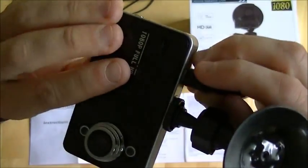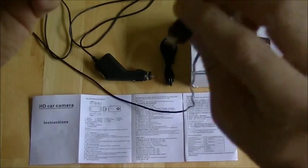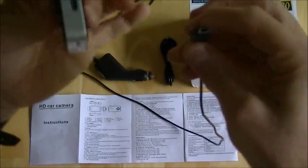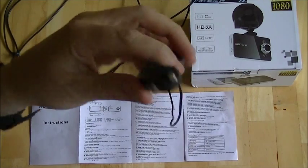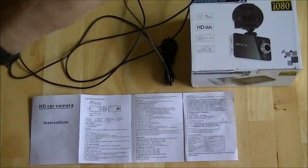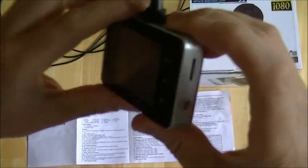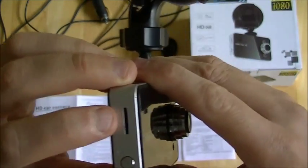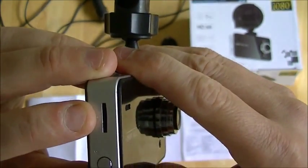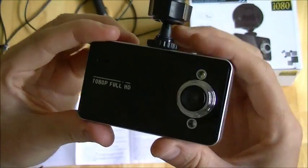One of the purposes that I had for this was using it for a home security system. This is a little USB power adapter, so you can replace the 12 volt adapter that comes with the camera for a mains adapter and you can put this on your house and have it video recording.